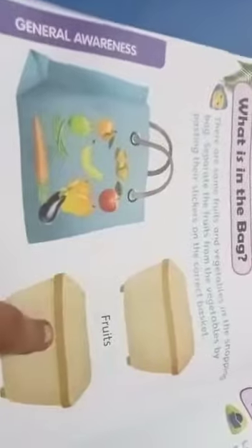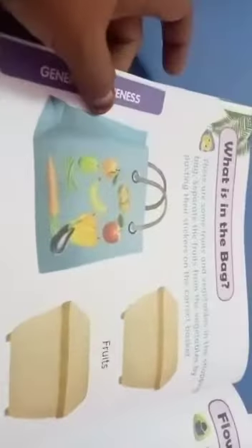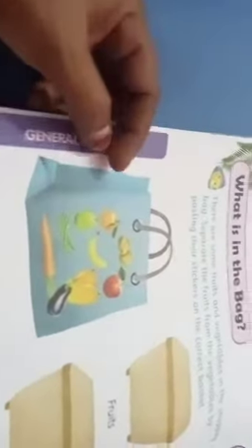Here two baskets are here. We only separate the fruits and vegetables. Stickers are available here — sticker is here, number 32. After page 32, have one sticker page available. Now listen here — what are the vegetables and fruits? There are two boxes for fruits and vegetables. We only do this activity.